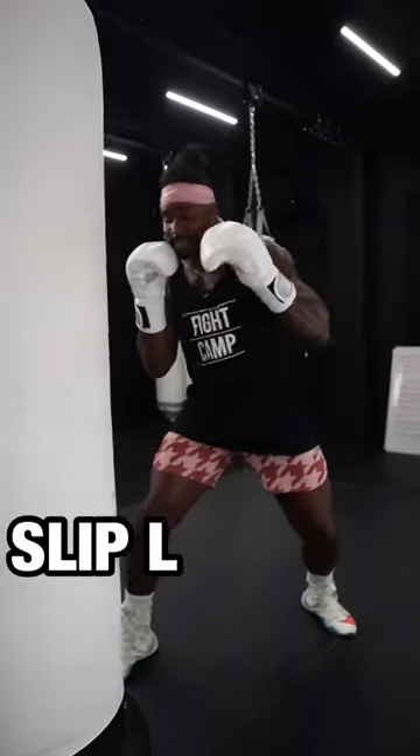Let's see the southpaw. One, two, one, slip to that lead side, five to the body, come back up top, one, and two.